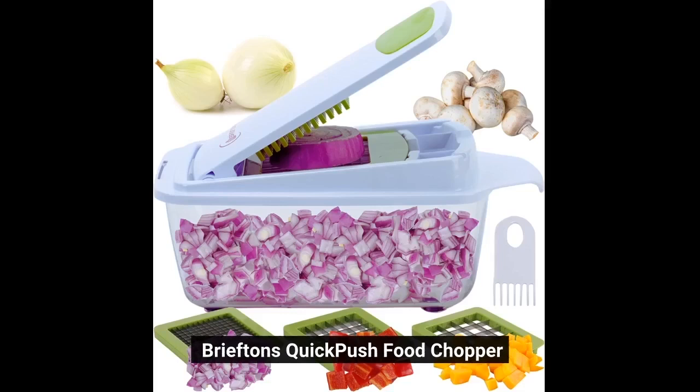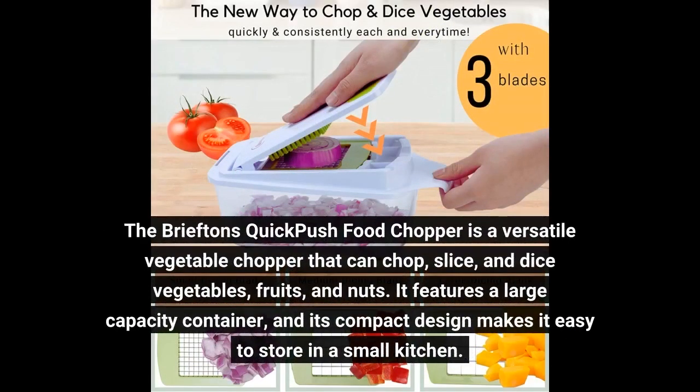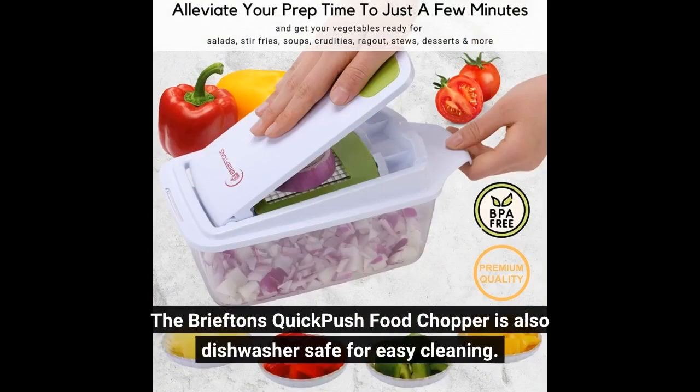Briefton's Quick Push Food Chopper. The Briefton's Quick Push Food Chopper is a versatile vegetable chopper that can chop, slice, and dice vegetables, fruits, and nuts. It features a large-capacity container, and its compact design makes it easy to store in a small kitchen. The Briefton's Quick Push Food Chopper is also dishwasher-safe for easy cleaning.